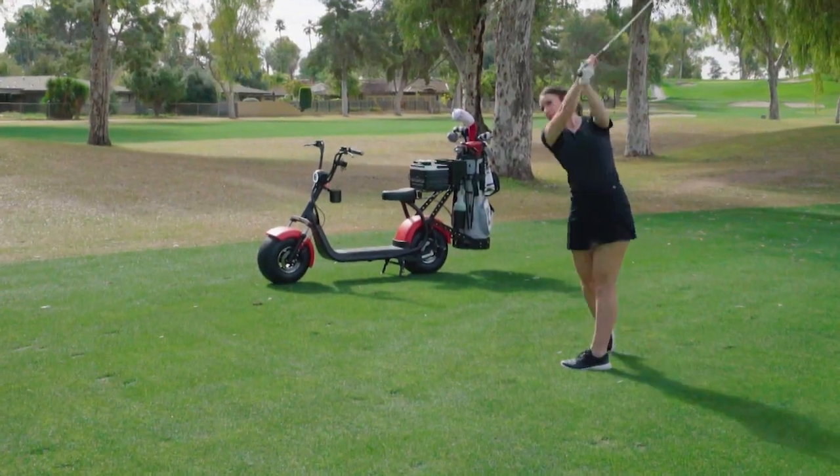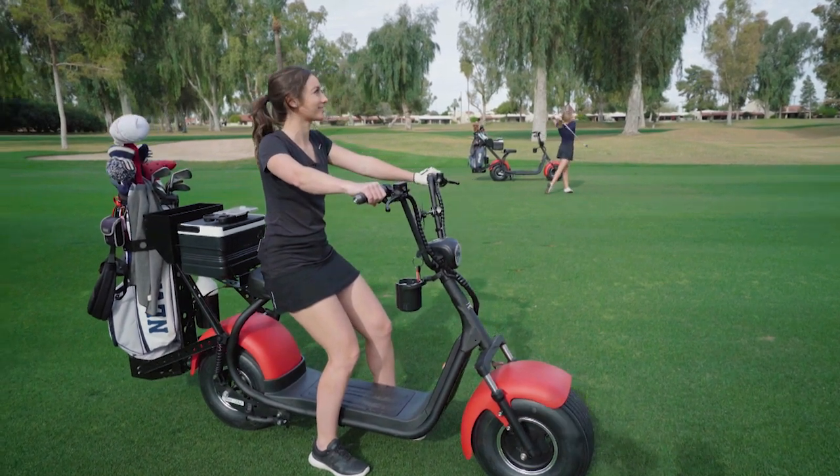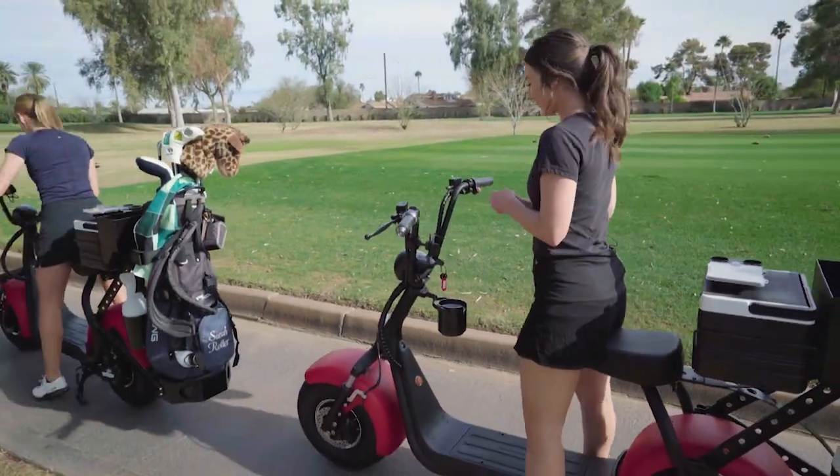For a younger generation like me, like a millennial, I think this is something that could give you the incentive to go to the golf course, and maybe it reaches a broader audience base because we like to have fun. We like to enjoy stuff, but we can take it seriously, too.